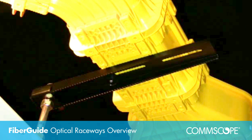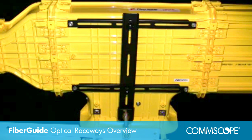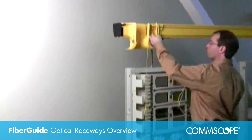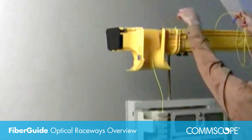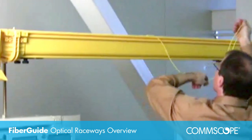A variety of kits are available for supporting overhead FiberGuide. Typically, the support kits are attached to existing hardware such as equipment racks, auxiliary framing, or cable racks. Optical fibers are installed in the FiberGuide system by carefully placing them within the straight sections and fittings that make up the system.